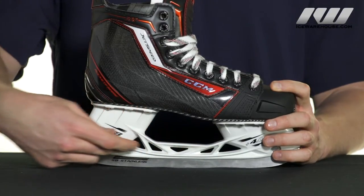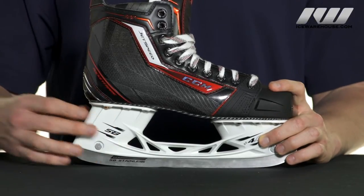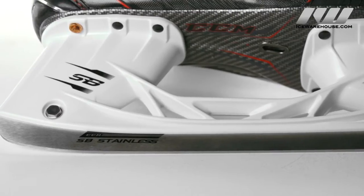You also have the speed ribs in the lower portion here that add stiffness and rigidity to the holder, and this is going to allow you to get more power out of each stride. That's all going to be holding the CCM stainless steel runners.